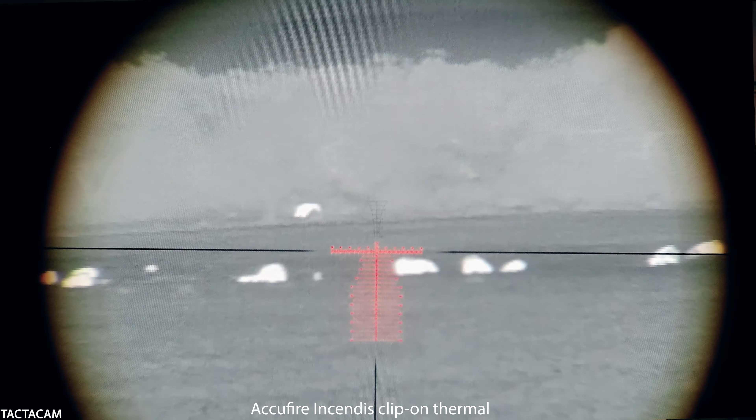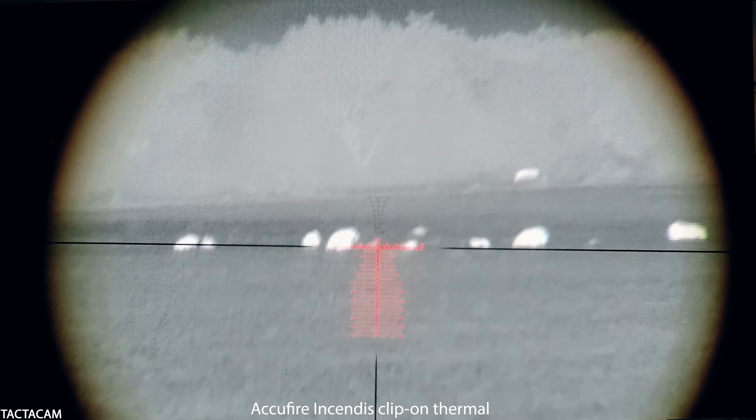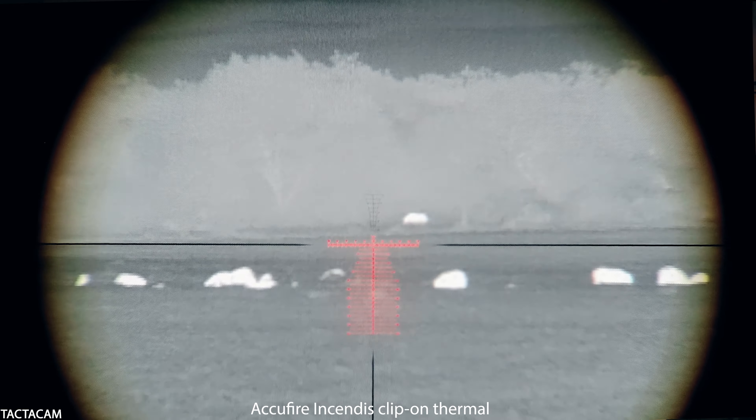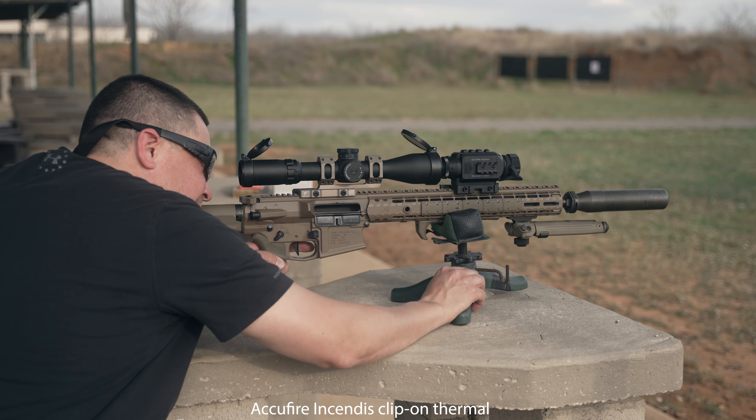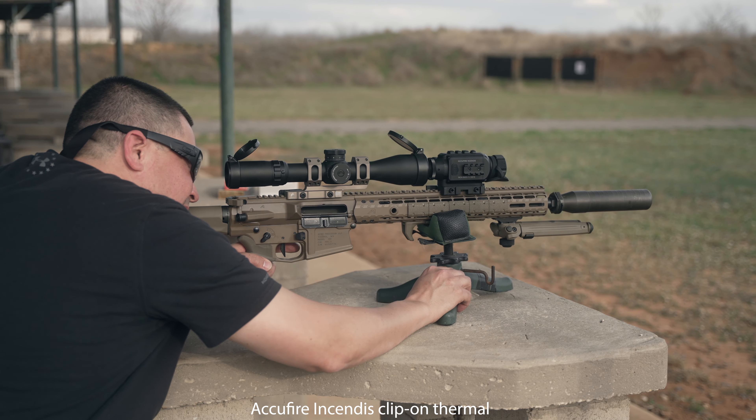The reticle is illuminated with 11 different brightness settings and a 12th for being off — it does not have an off setting in between different brightness levels. For me, that's not really a big deal because I'm either going to be using it at full blast on 11 during the day, or at night I might be on one or two. The cool thing about it being illuminated is that it makes this a very good candidate to pair with clip-on night vision or thermal optics. I actually use the AccuFire Incendus with this — it's kind of a match made in heaven.